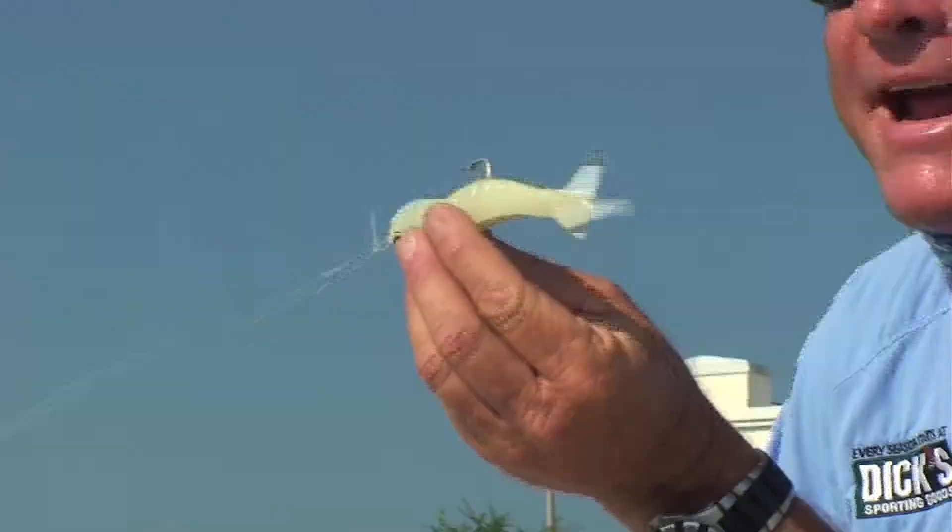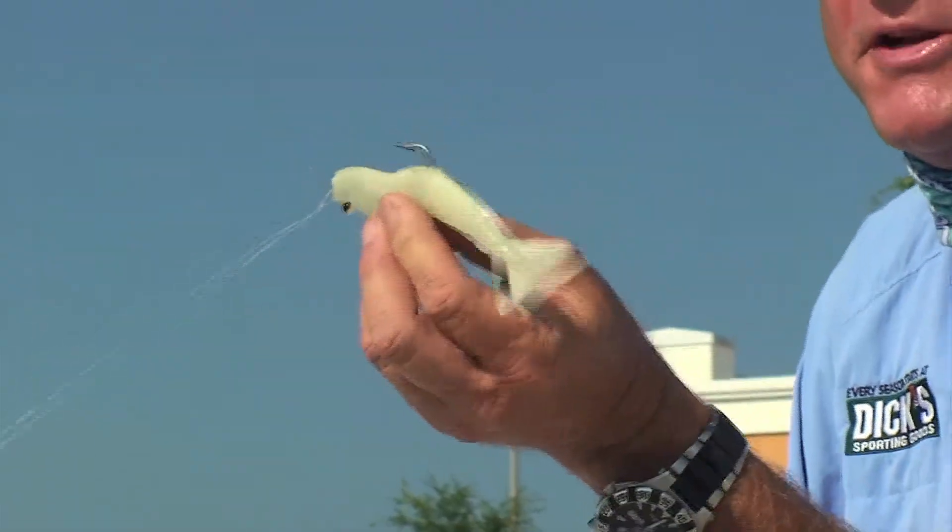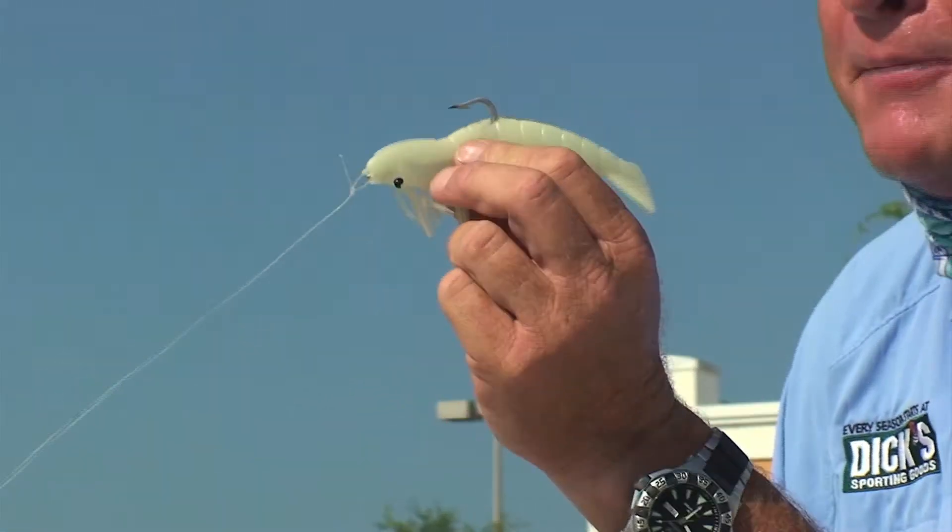Back to what we're throwing — not this little guy. I was throwing the big five and a half inch shrimp by DOA. What shrimp do you always grab out of the live well when you're using live shrimp? Usually the biggest one. So I was throwing this guy today and it was definitely getting the job done.